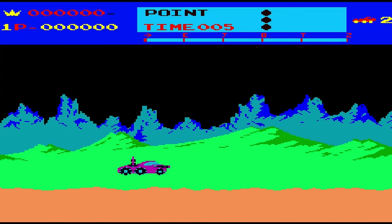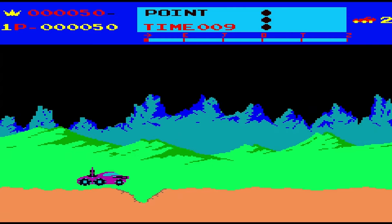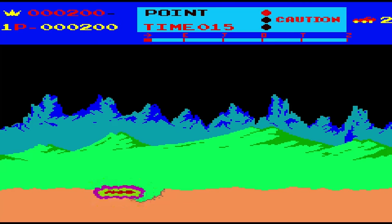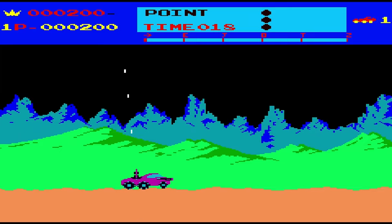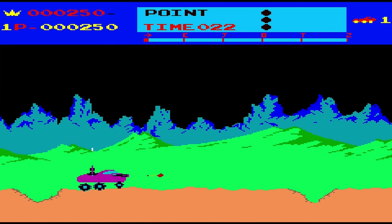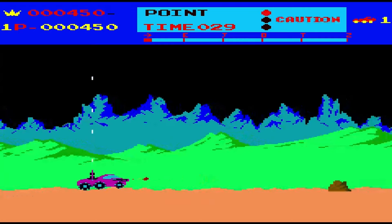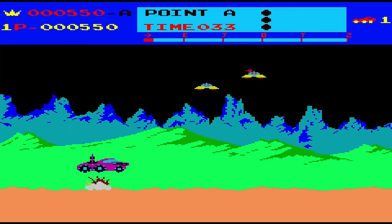And then Moon Patrol — never played this either. Obviously you've got to jump over the holes, blow up the rocks, and watch out for what's coming from the sky. There is no Triple-A on the moon, so they just make you a new car. All in all, you get 25 games packed into this little handheld, so not a bad deal.